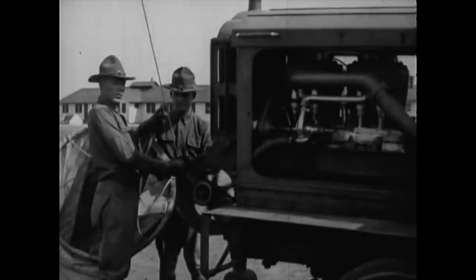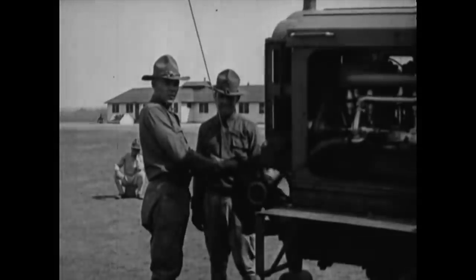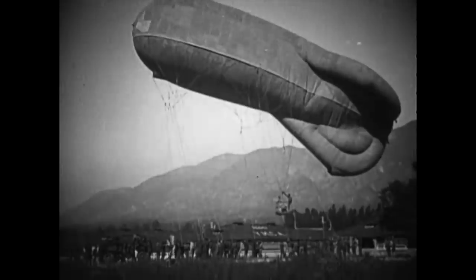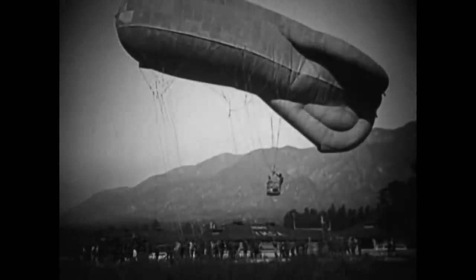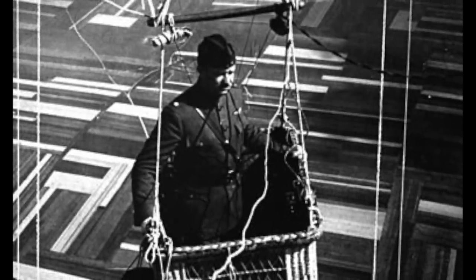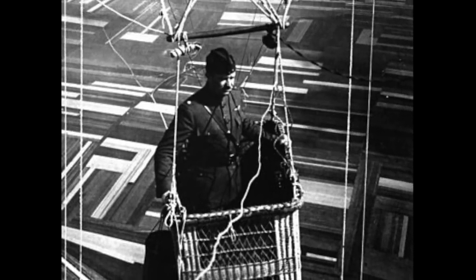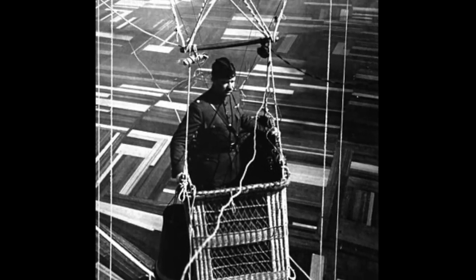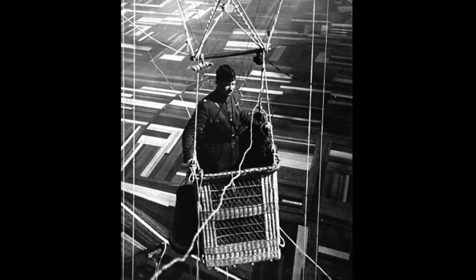So why bother? The answer was simple. The tethered observation balloon was of vital importance in World War I. Unlike aircraft, which flew reconnaissance missions over the enemy lines taking photographs, observation balloons remained in contact with the ground via a telephone link. The observer in the basket could direct artillery fire and report enemy troop movements in real time, relaying information constantly to allow artillery guns to correct or plans to be immediately altered.